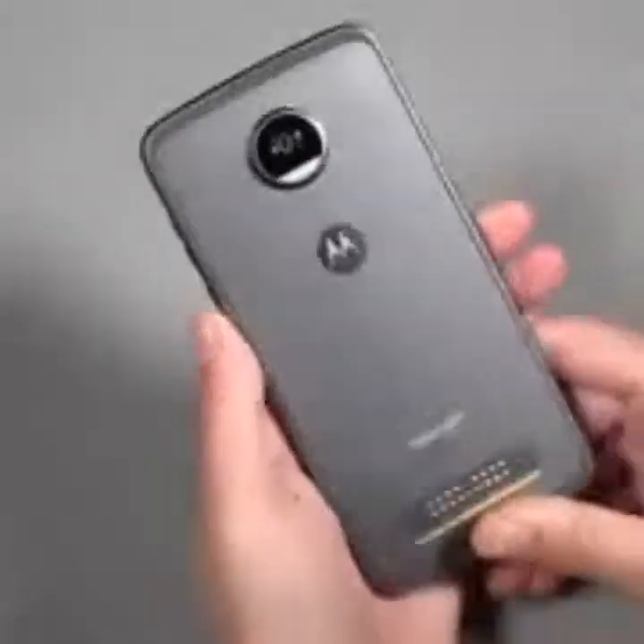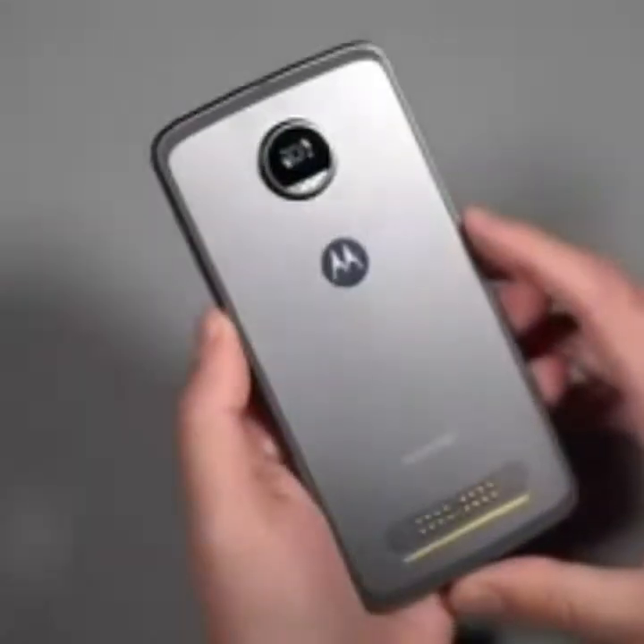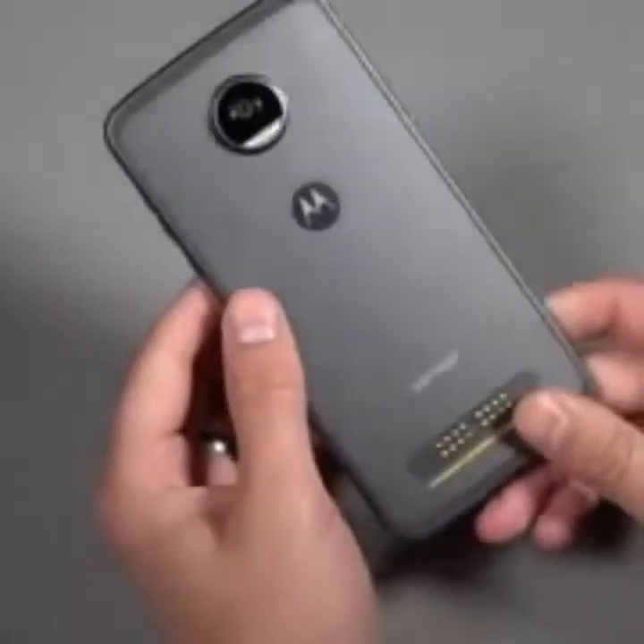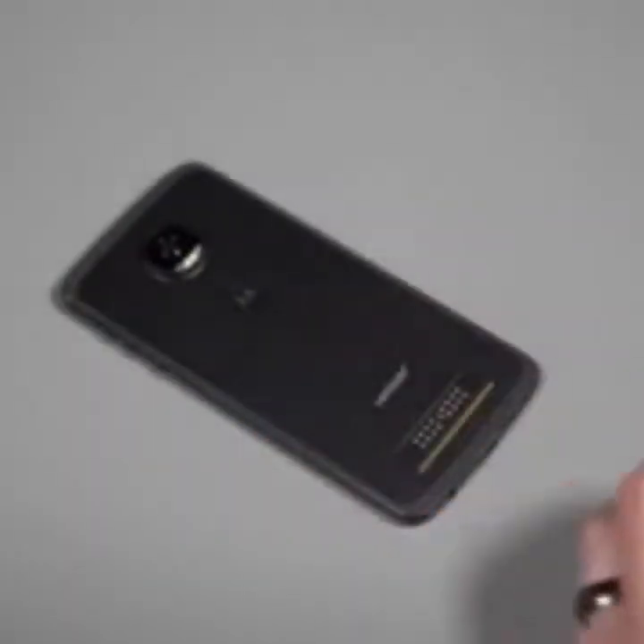Anyway, this has just been a quick unboxing. We'll dive into software and things like that very soon and have a full review — we'll definitely want to test the battery life and all that. For now, just an unboxing — Moto Z2 Play is in-house. If you guys have comments or questions, let us know and we'll be sure to answer. Peace.